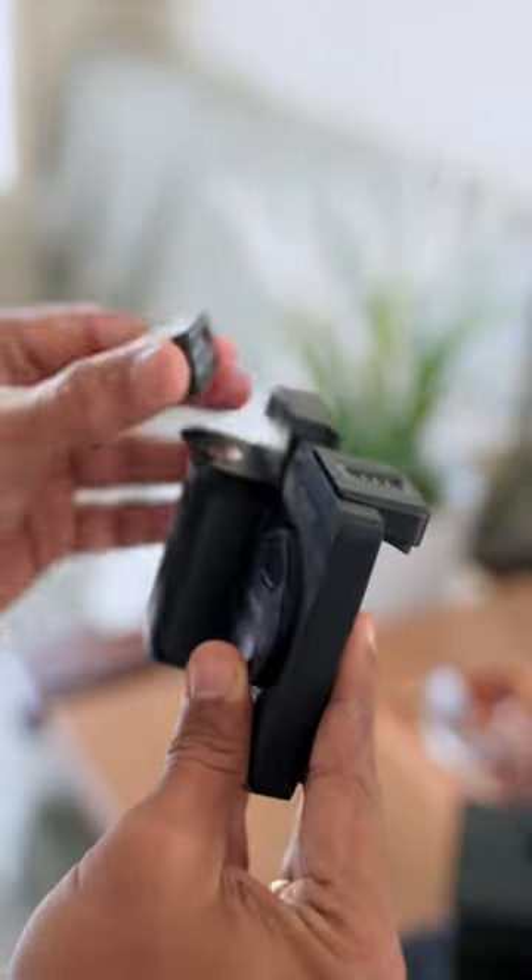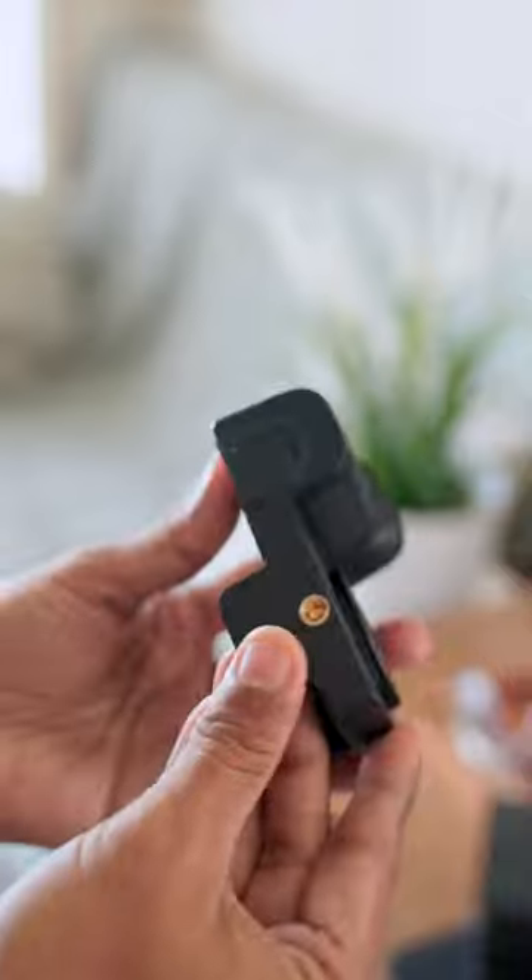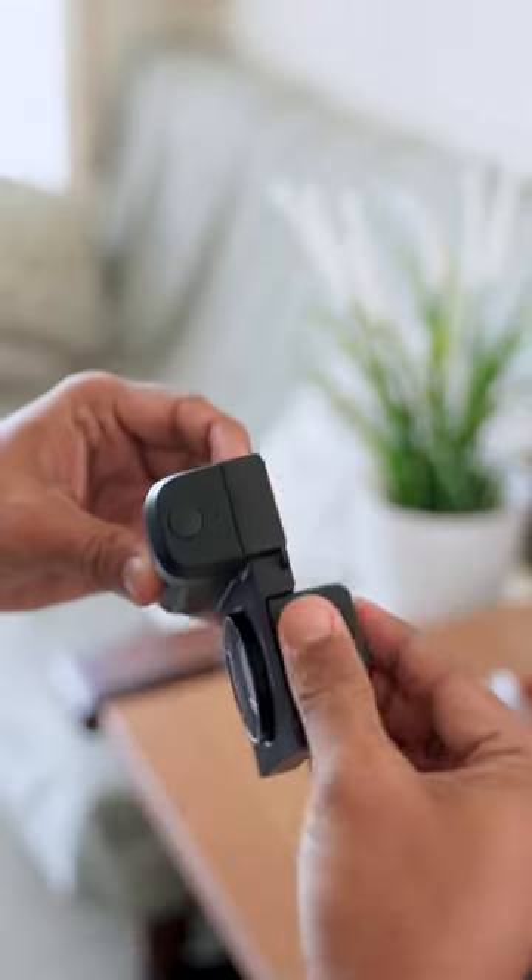The grip can be magnetically attached for easy use. You can mount it on a quarter-inch tripod, and it also supports connecting an external microphone and light.